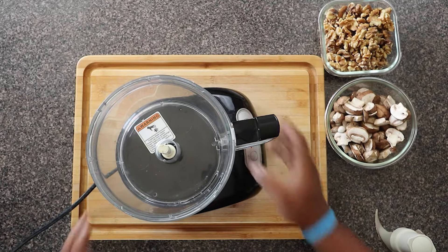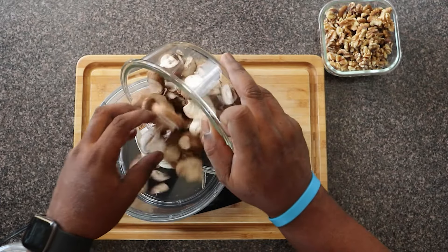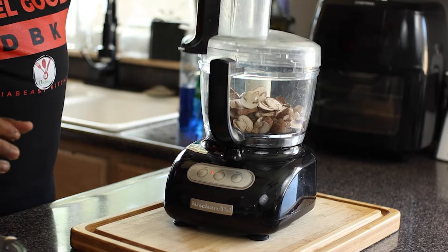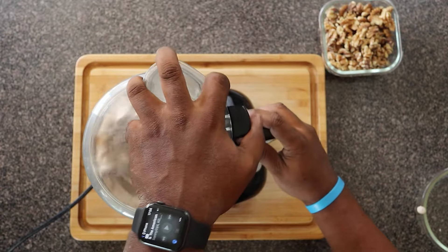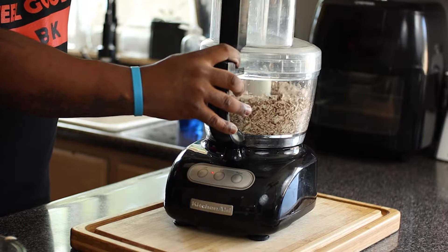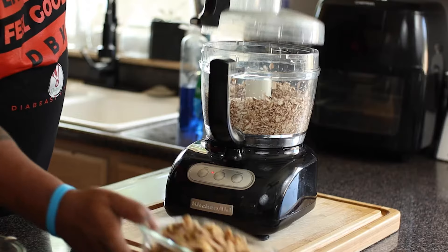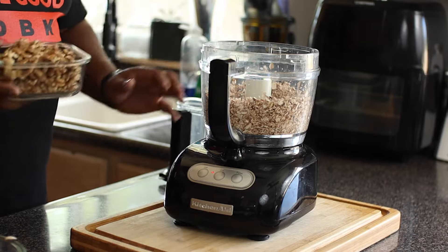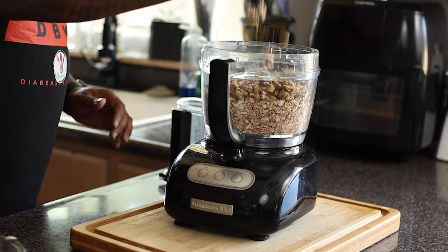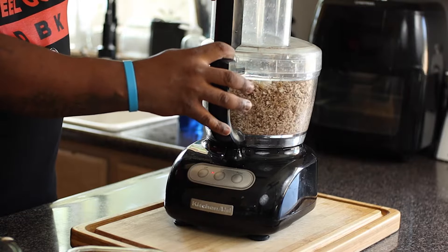Okay, Diabese family, welcome back. So basically what we're doing is we're grabbing our food processor and we're first going to add our mushrooms. This is what we're doing — we're making our meat replacement. And I know when you think of meat replacement, you definitely don't think of mushrooms, but this is actually going to work. Trust me. I'm just pulsating and making sure it doesn't go on full blast so it turns into mush. Once I get the consistency that I'm looking for, I'm going to add my dried walnuts. The dried walnuts are going to give it a crumbly type of consistency.